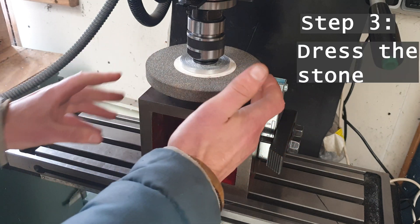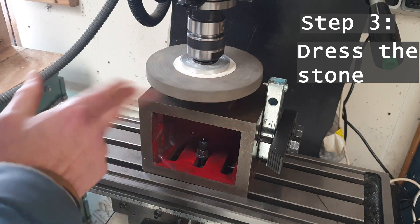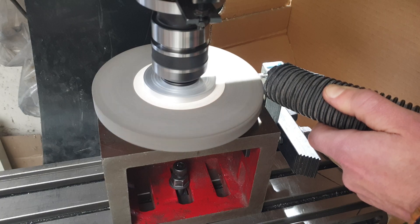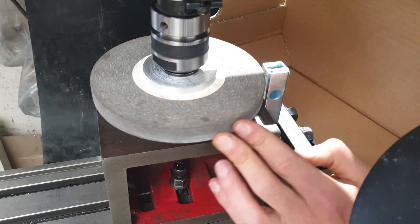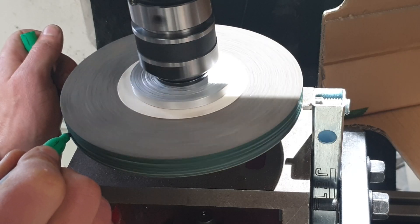I think it's diamond. We'll just run that up and down, see what we get. Dressing the stone makes it more concentric with the arbor and to some degree balances it, making it a lot less terrifying to up the speed.